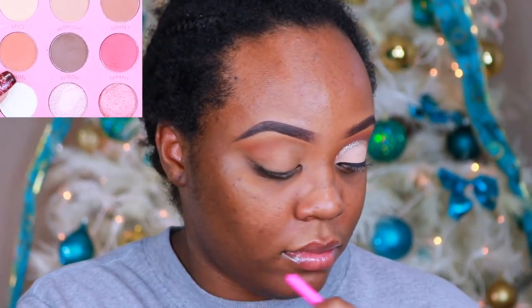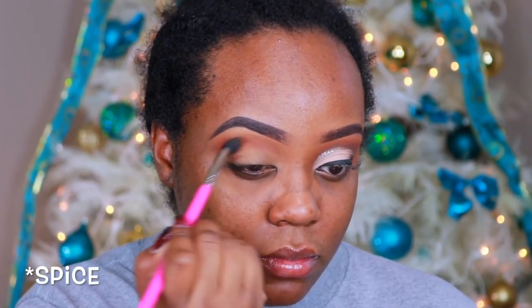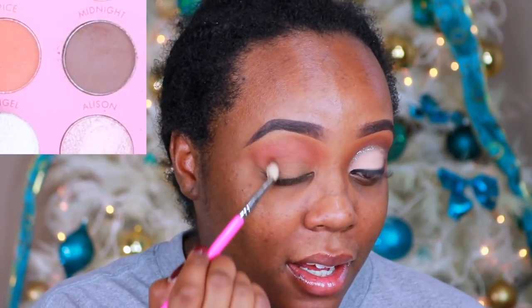Welcome to the quickest makeup tutorial you'll ever see. Right now my lids are already primed and I'm going in with the shade Angel — I believe it is, or maybe I'm lying again. I will have it listed down below, but it's out of the It's My Ray Ray Eyeshadow Palette.